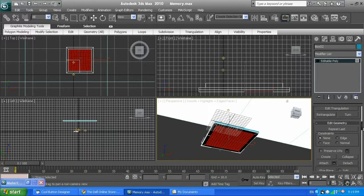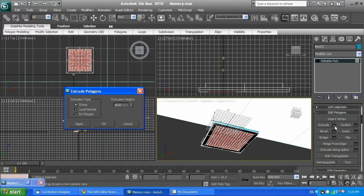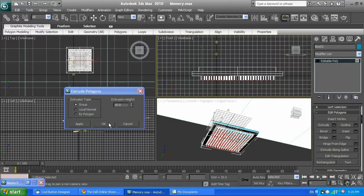Next I'm going to click Inset again, but this time I don't want to inset inside to create extra polygons inside. I want to inset by polygon — inset every single polygon. I'm going to set it by 1, click enter, and it's going to inset inside those polygons. Maybe by 2... or by 3. Yeah, by 3. Click OK. So we have little squares. I'm going to extrude by 10. You can see those legs — those pins.